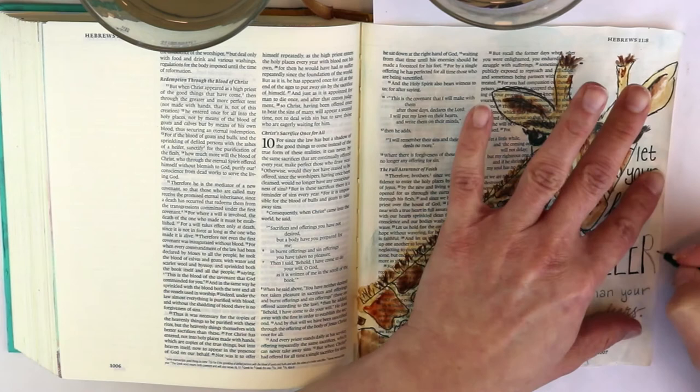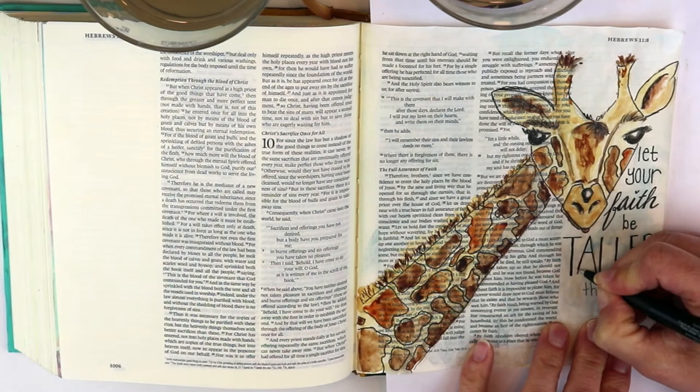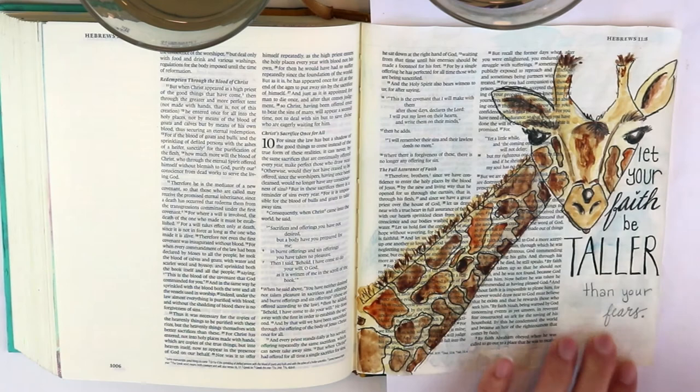My pen actually caught on one of them and made it look darker, so I had to darken all the down strokes on the word 'taller' to make them work together and not look strange. Then 'your fears' — nobody's perfect. I just accidentally made a sideways mark on that.